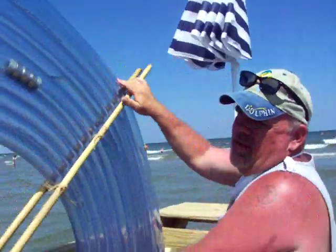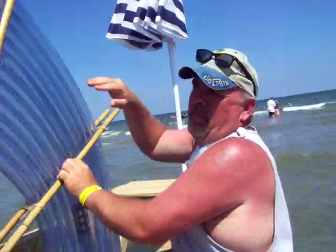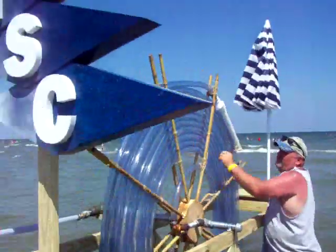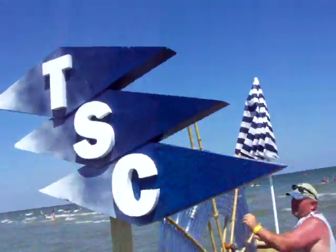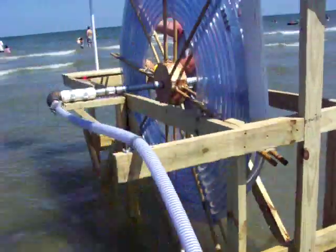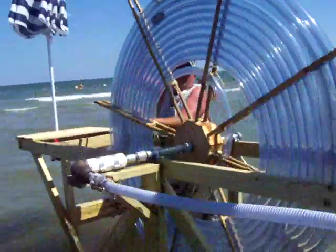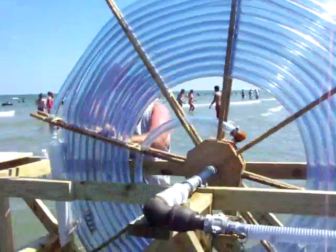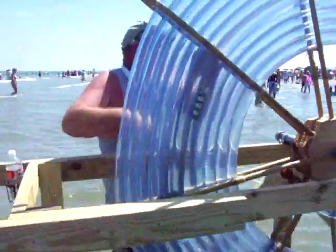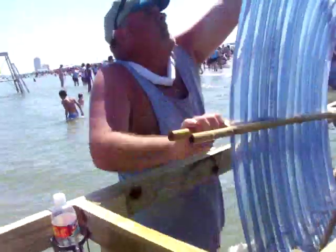This is a Werks spiral pump. Werks spiral pump — they built it for the sandcastle competition in Galveston, TFC, and I'm walking around it now. They did not have — you can't use gasoline power down here anymore — so they devised this method to pump water up to the sandcastle competition build.